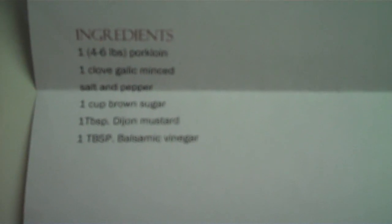Four to six pounds of pork loin, one clove garlic minced, salt and pepper, one cup brown sugar, one tablespoon of Dijon mustard, one tablespoon of balsamic vinegar.